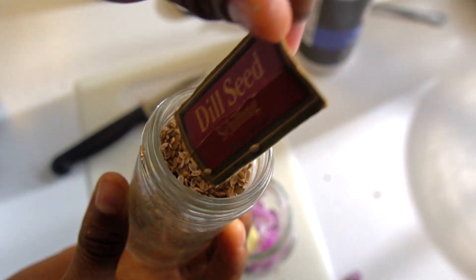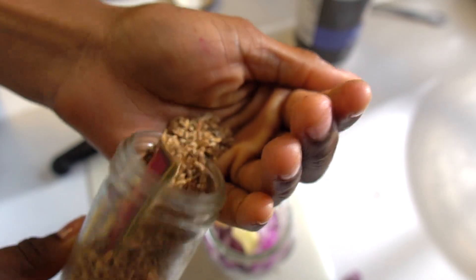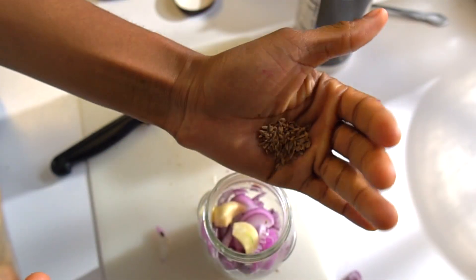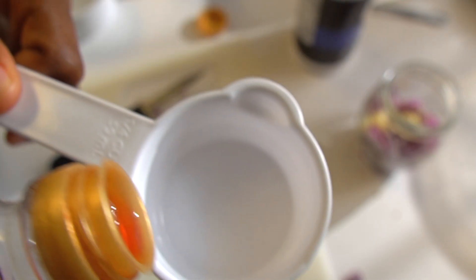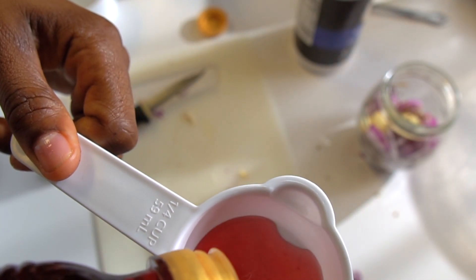So here's some dill seeds. These seeds right here, I'm not going to lie, they're not really strong at all. I believe they're old. These are like ingredients that my grandma had in her cabinet.